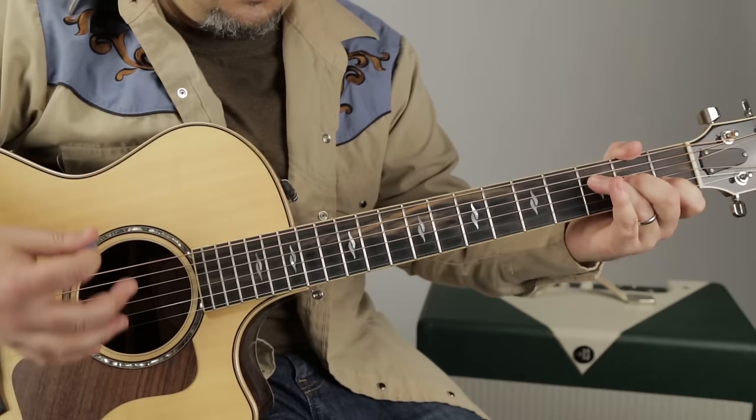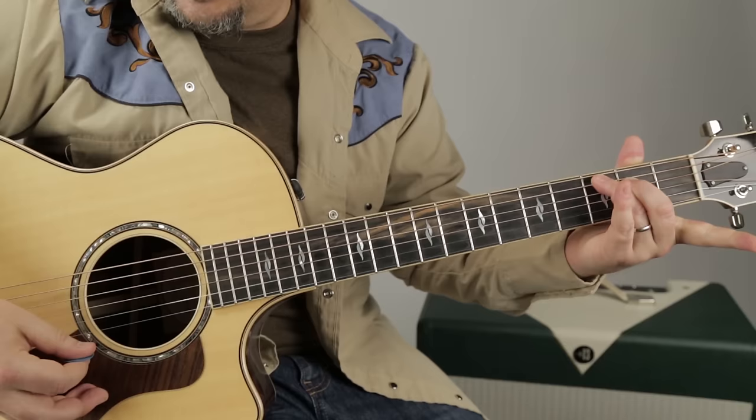Now check this out — the next section. You may say: F to G, C major 7, to E7.